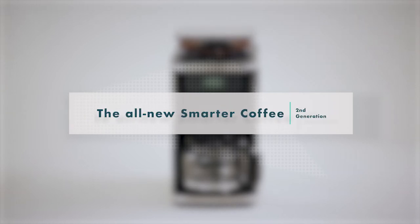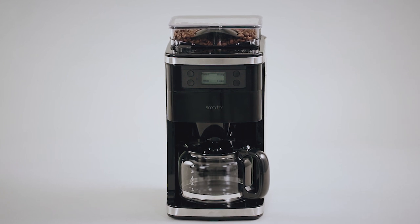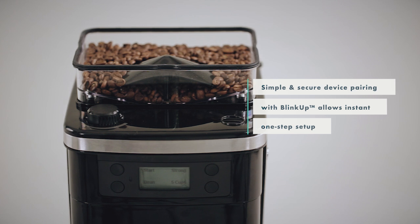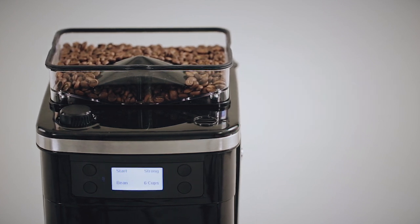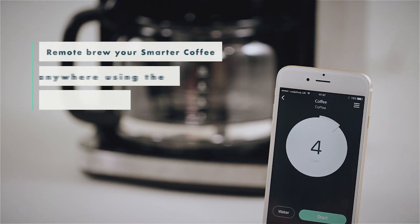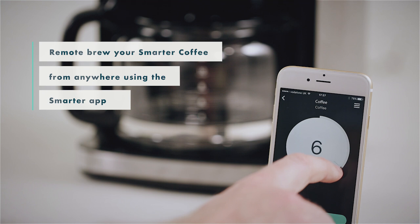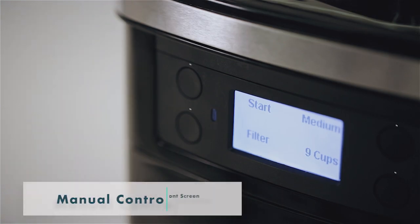The Smarter Coffee second generation, created to seamlessly improve your daily routine. Smarter Coffee takes seconds to set up with Blink Up secure one-step process. Personalize your coffee strength, number of cups, and grind settings via the app or manually on the LCD screen.